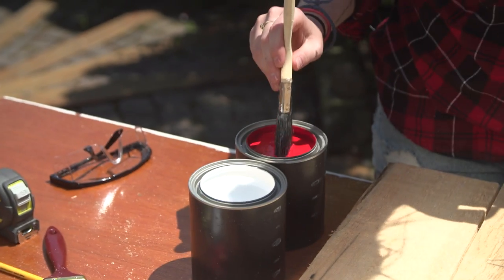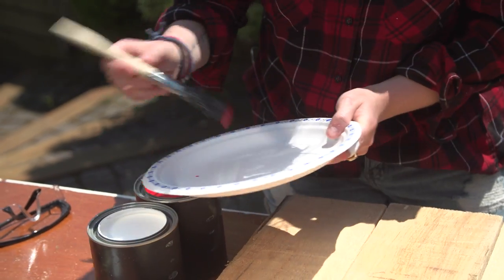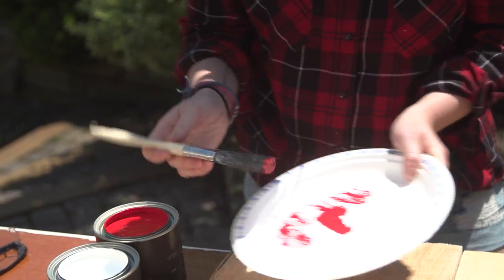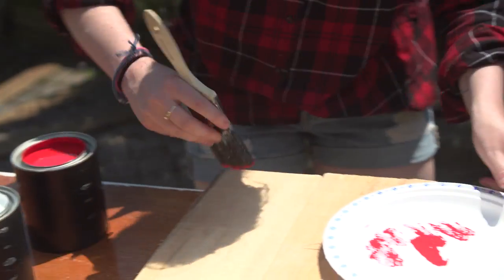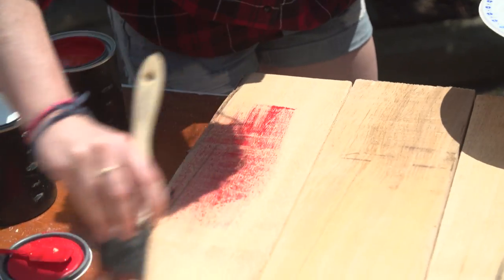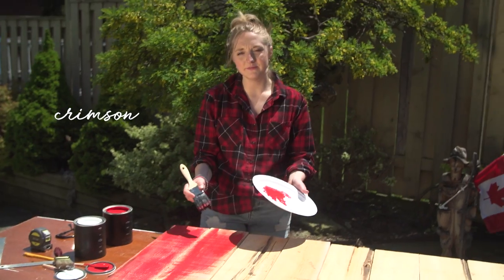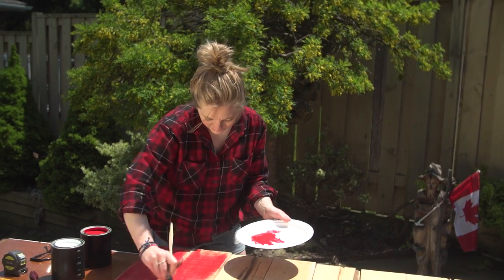Let's paint this bad boy. What I'm going to be doing is a dry brush technique. I'm going to dip just the tip of the brush and remove a lot of the excess onto a plate, then start to dry brush it on. This is what's really going to give it that weathered look. The color is a crimson red — it's beautiful.